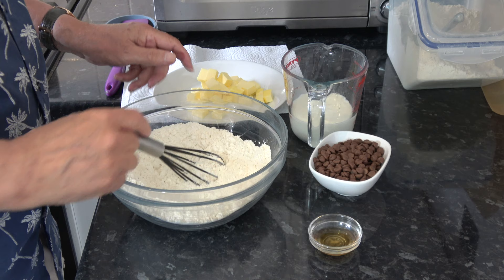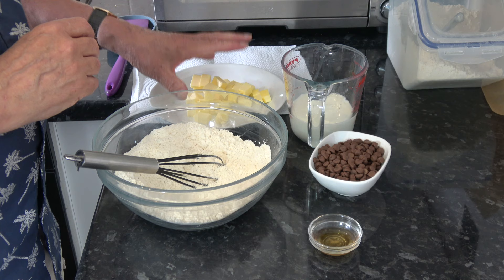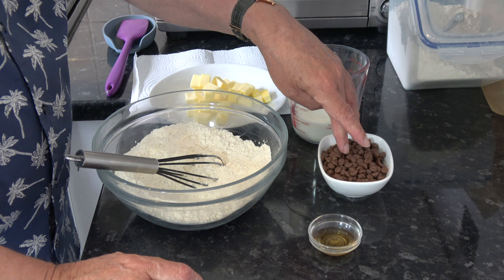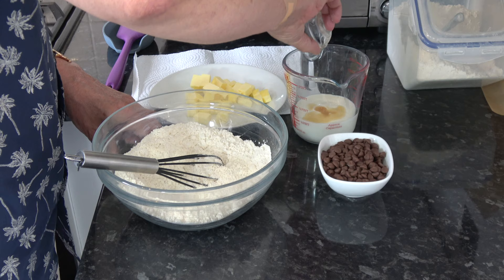Then I have half a cup, which is 113 grams of cold butter, chopped up into chunks. I have three quarters of a cup, 180 millilitres of buttermilk. I have three quarters of a cup, which is 135 grams of small or mini chocolate chips. And I have a teaspoon of vanilla extract, which I'll put into the buttermilk straight away.